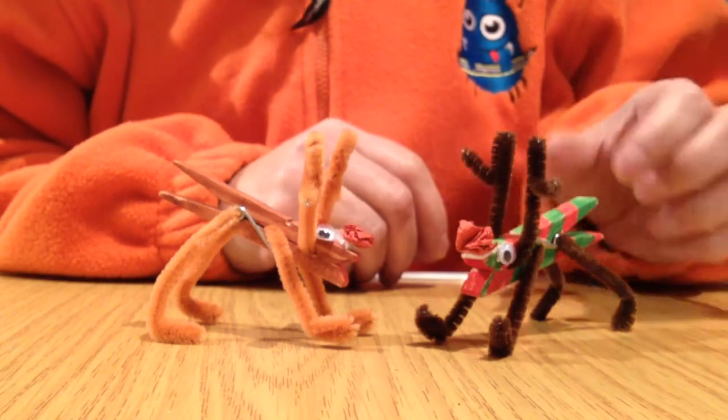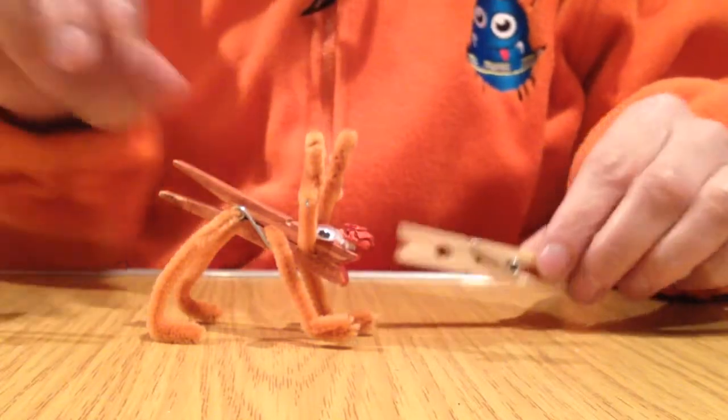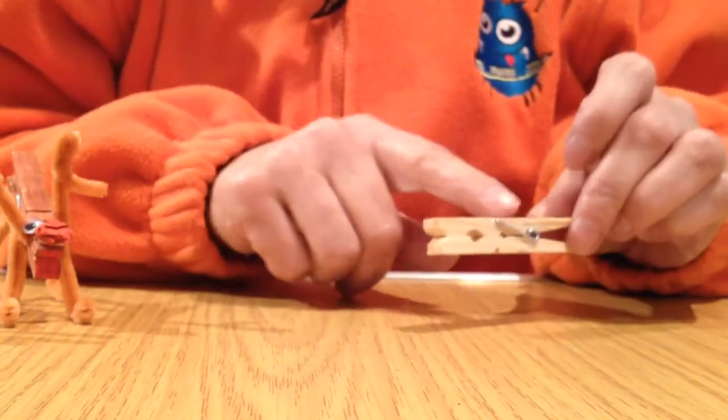So these are the reindeers that we are going to be making today. The first thing you need is a wooden clothes peg — a plain wooden clothes peg to start off with. You can decorate it whatever way you want.